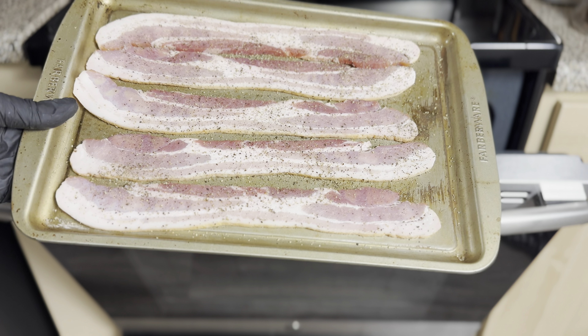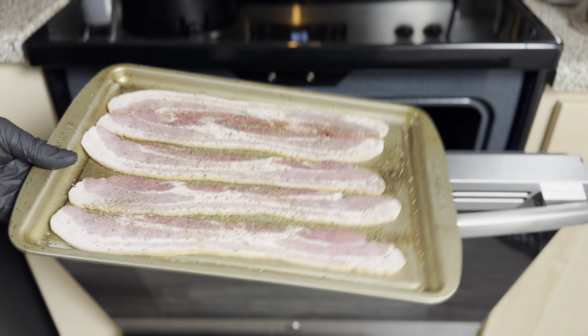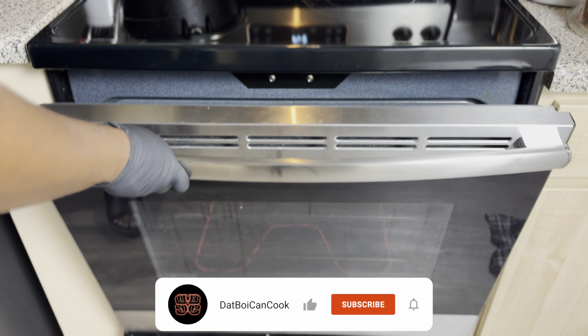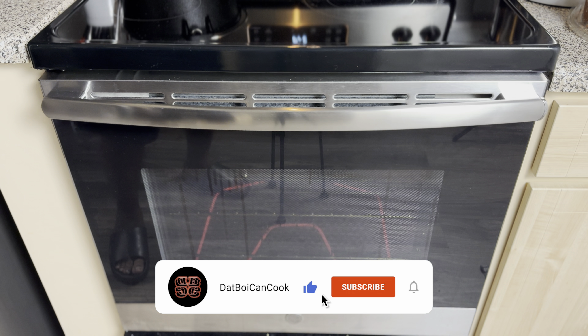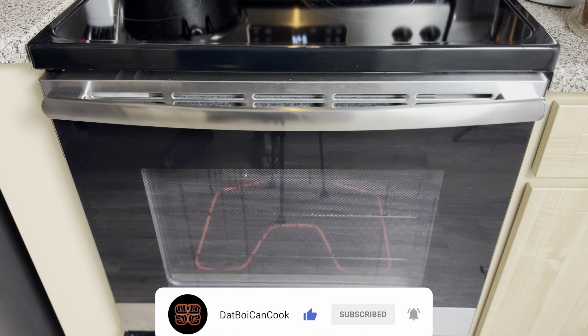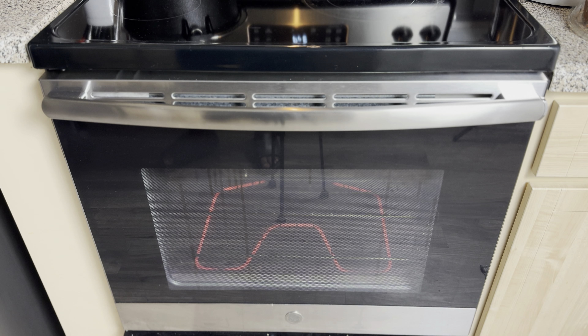Let's get our bacon in the oven. I got it at 400 degrees and we're gonna cook it 10 to 15 minutes depending on how you like it. We're gonna come back, let it rest, build our sandwich, and that's gonna be it. In a minute, y'all.